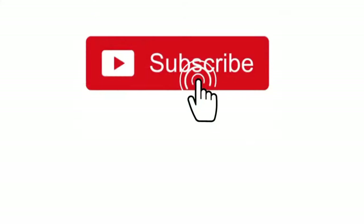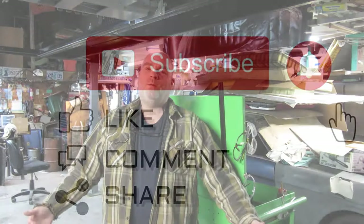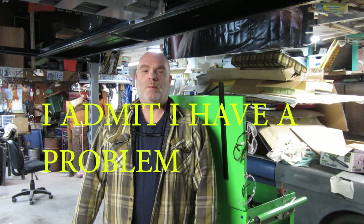Hey YouTube! Thanks for watching Junk Works Garage. Well, I couldn't resist and I bought some more.